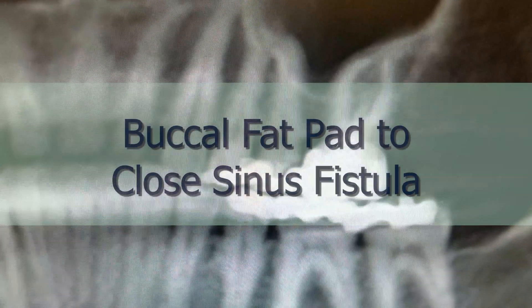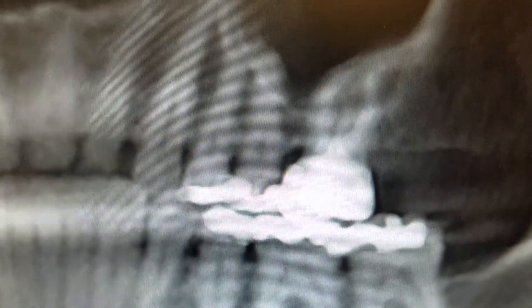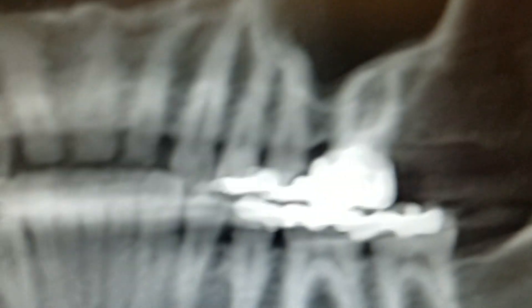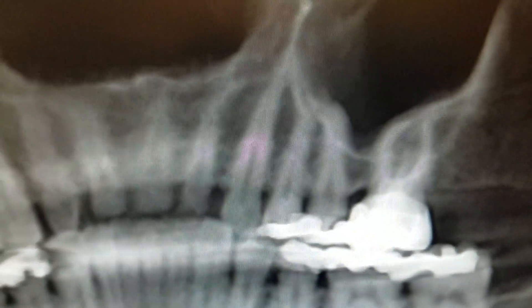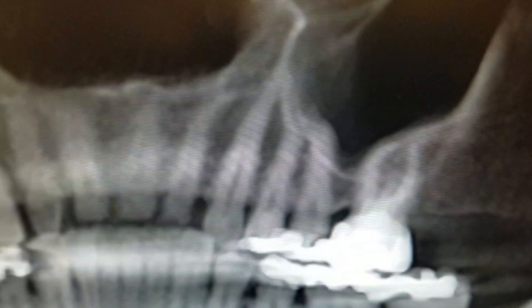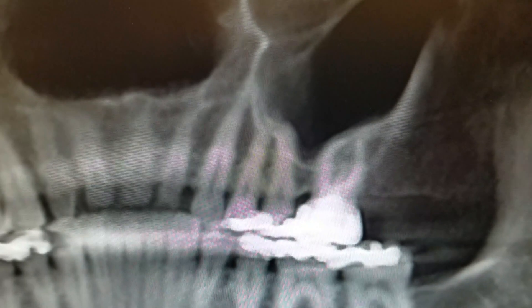Welcome to this week's episode. I'm going to show you on this gentleman tooth number 14. Tooth number 14 was removed — not by me, by someone else — but there was an oral-antral communication afterwards, which I could totally see happening regardless of the surgeon.